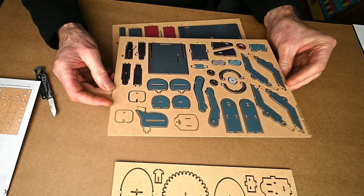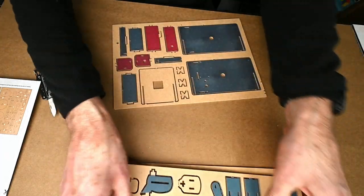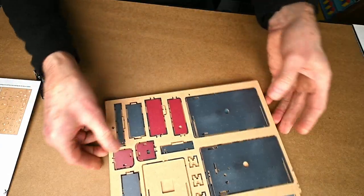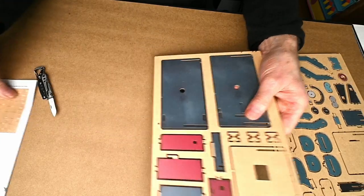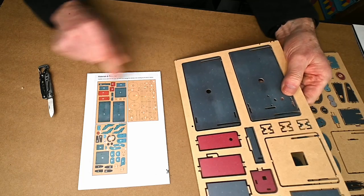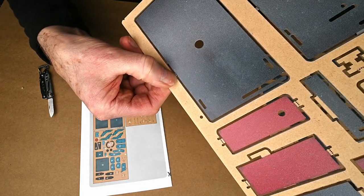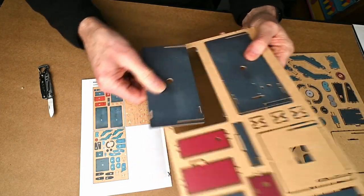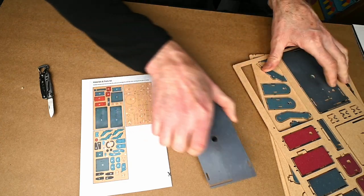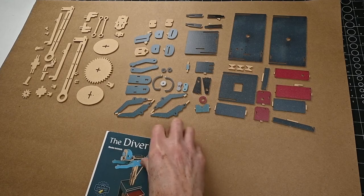They're all fantastically made — really intricate and accurately cut. It's really nice to see them printed on as well, so you've got the colour already when you assemble the model. It's a lovely finish on the paintwork. There's a map of all the parts, and each part is numbered so it can be referenced in the instruction sheet. The parts are held in place with tiny holes, so it's just a case of popping them out. I might go around with a nail file and just smooth those off, but apart from that it's ready to go.